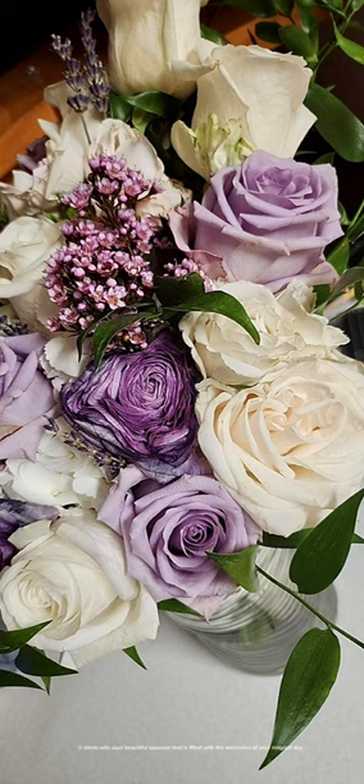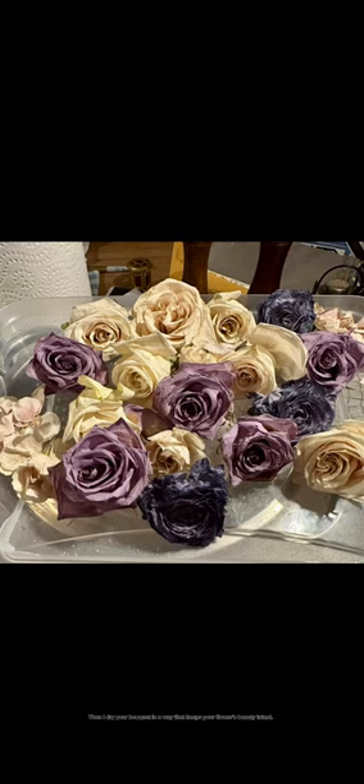Memory blocks for bridal bouquets. It starts with your beautiful bouquet that is filled with the memories of your magical day. Then I dry your bouquet in a way that keeps your flowers' beauty intact.